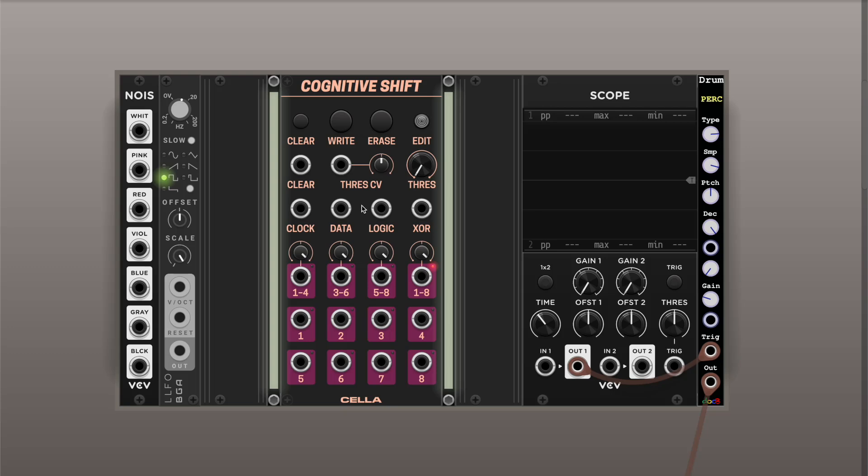So let's start playing with it and I'll show how it works. I'm just taking a simple square LFO to send the clock into Cognitive Shift. You can enter data in a few ways — you can either send a signal to the data, logic, or solar input. You can also write and erase bits as the clock ticks, so you can dynamically generate a sequence as it goes. I'll connect the output from Cognitive Shift to a Scope so you can see what comes out, and I also have a drum sample playing with it.